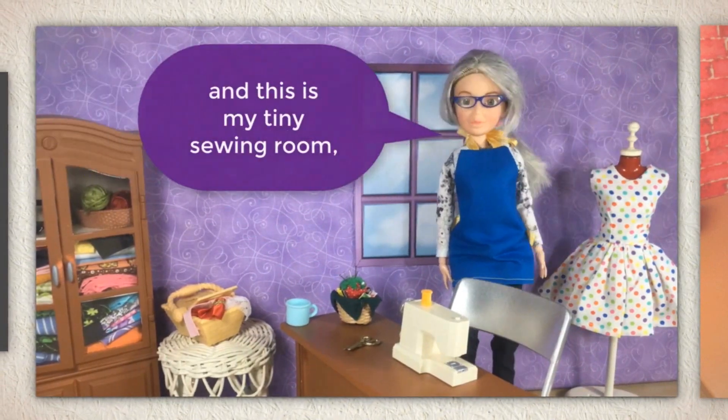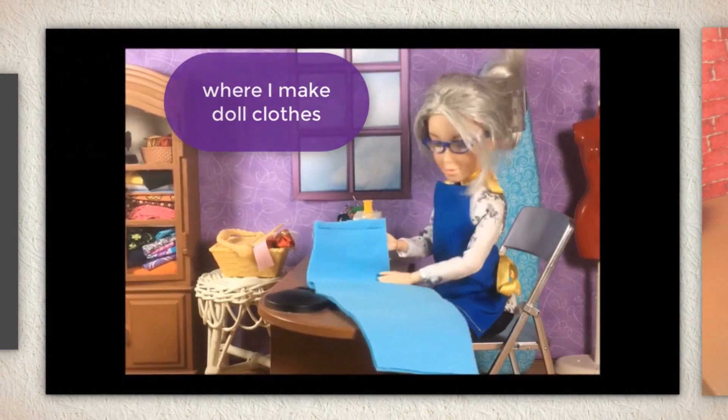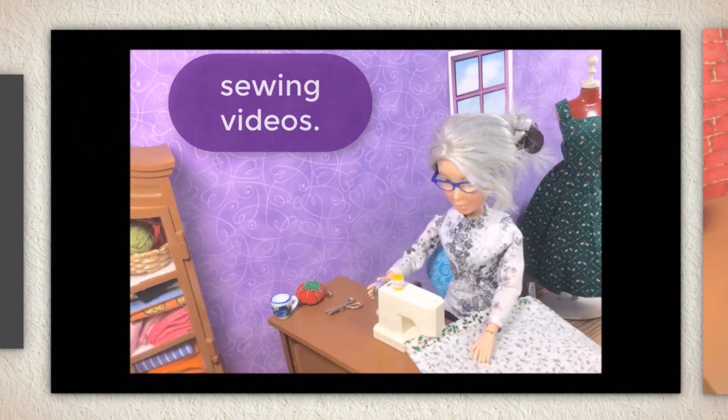Hi, I'm Shelly Wood and this is my tiny sewing room where I make doll clothes sewing videos.